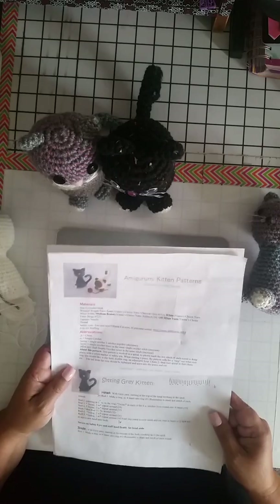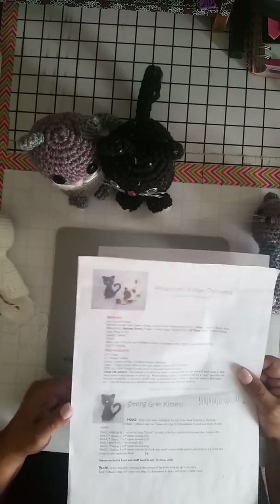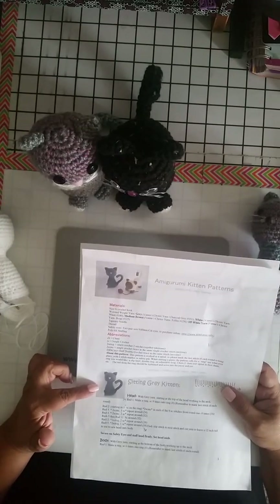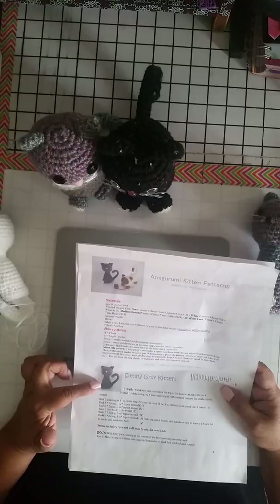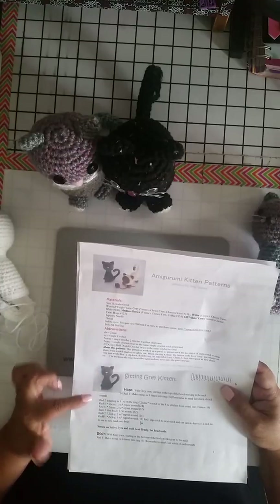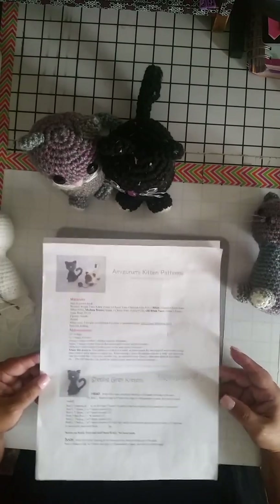The reason I selected this one out of many patterns is because it has minimal pieces. Looking at it, it's got the head, the body, the ears, two legs, and a tail. So I decided to go ahead and do this one.